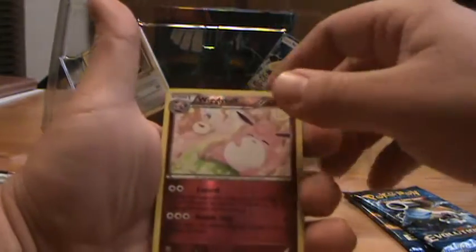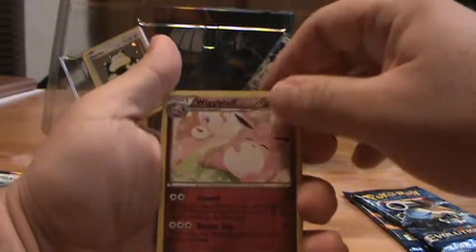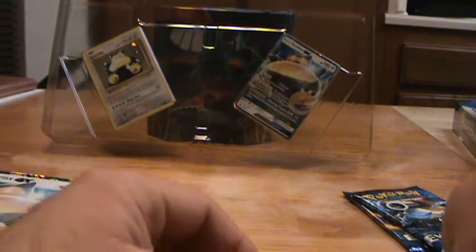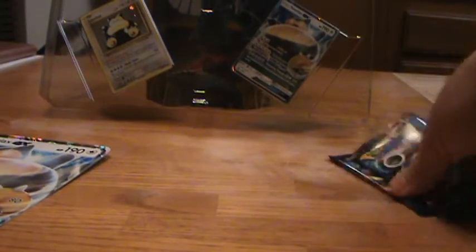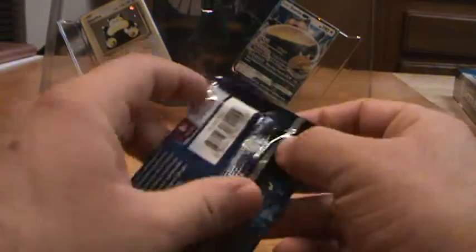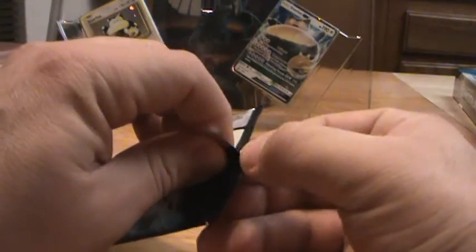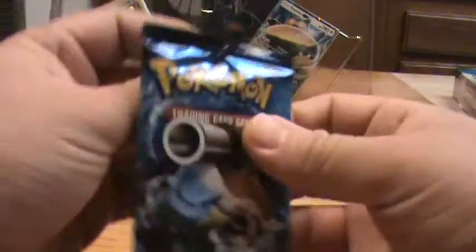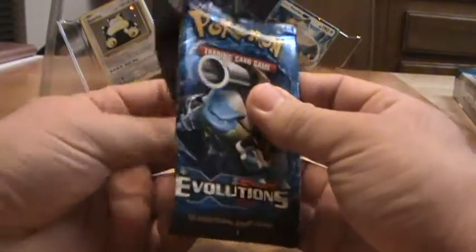So Sun and Moon collection is coming out. We've got reverse holo Wigglytuff and Mothim. Two bad packs to start this off — there better be something in Evolutions, which actually I've gotten a lot of good pulls out of so far. Got a couple full arts, a couple Mega EXs — it's been nice. Haven't pulled any of the full art trainers though.